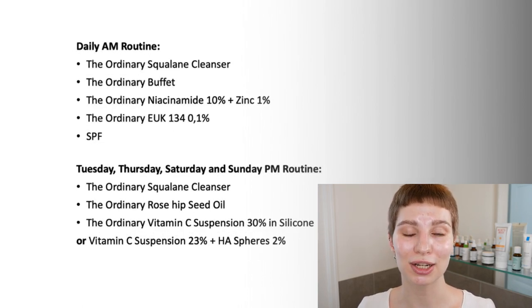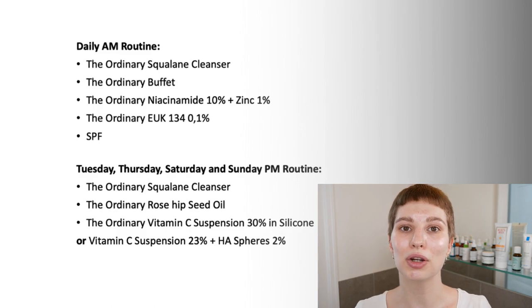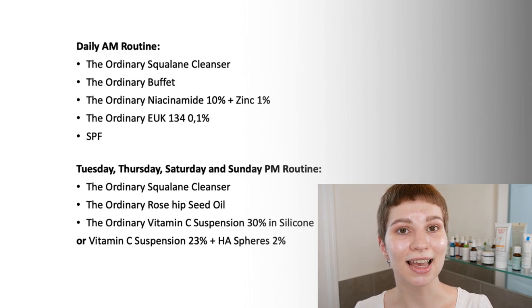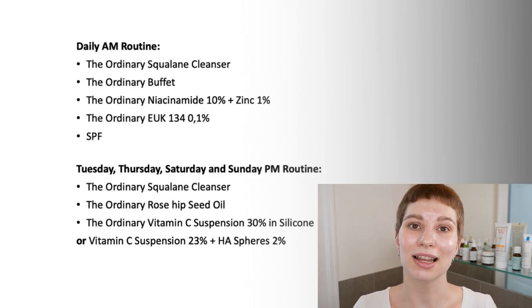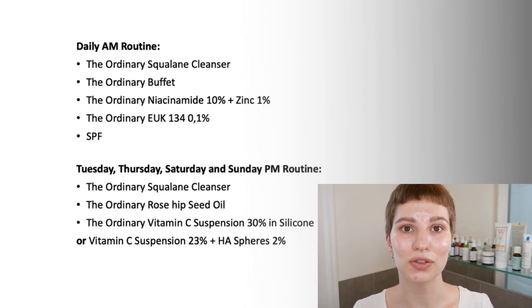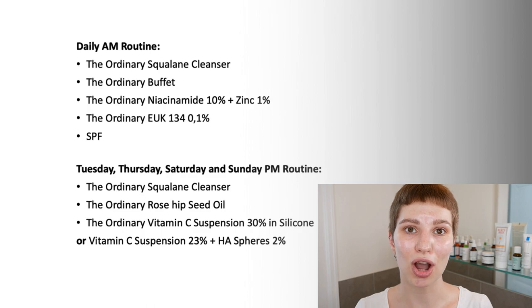For the second PM skincare routine, I've also included vitamin C. EUK can't be used with pure vitamin C, which is why we are going to use them at separate times — you're only going to use EUK in the morning and skip it in the evening. Instead, I included rosehip seed oil, which also acts as a great antioxidant and is going to support the vitamin C. If you have deeper wrinkles, vitamin C is also a great product to use. You'll learn more about how to layer them properly in a separate video where I break down the entire skincare routine, which you can find at the end of this video.